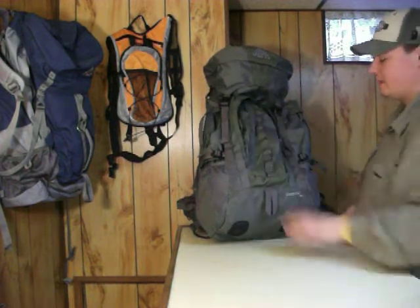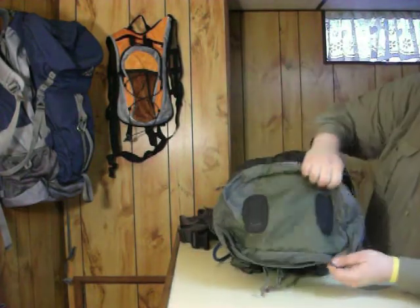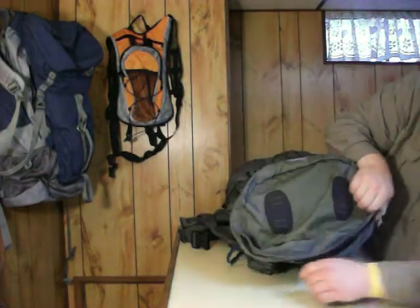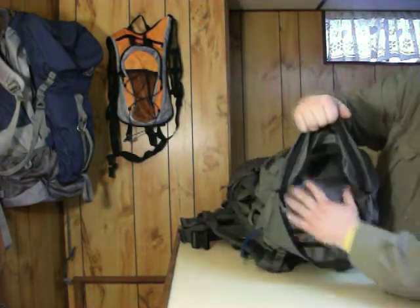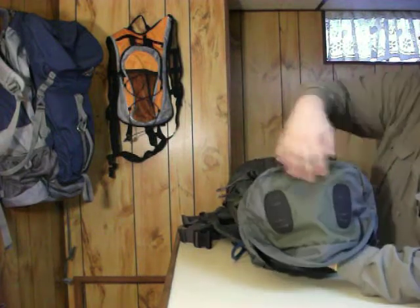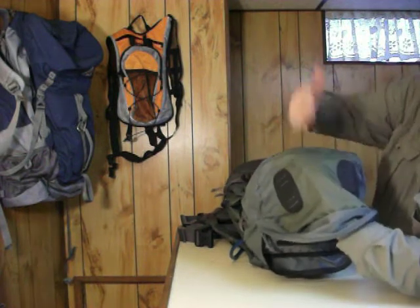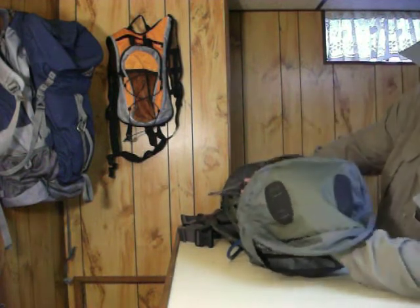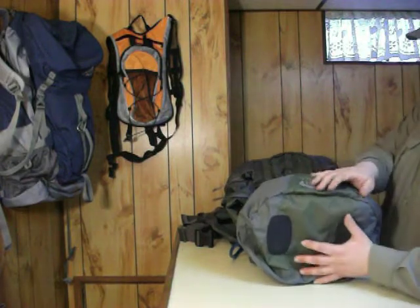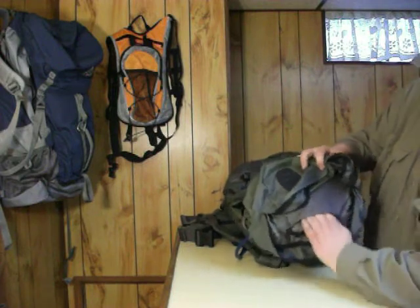That's pretty much it for that pocket except for on the top — you got a pretty big pocket right there. A lot of backpacks will have a pocket here and then one on top, but I think that's kind of pointless because once you fill one up there's not a lot of room left in the other. So they just got one big pocket in there. This is a fanny pack — it does detach — and there's another zipper with a little pocket inside.